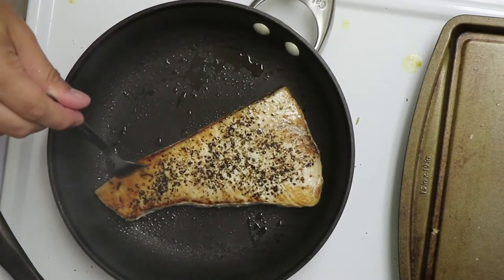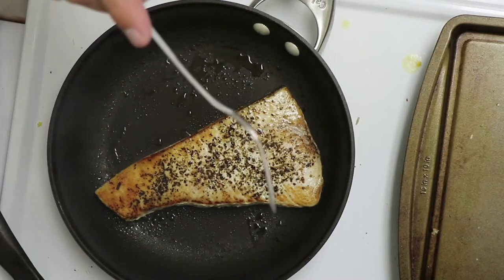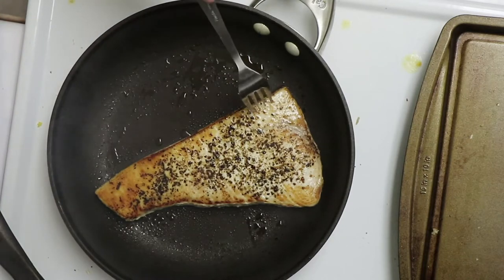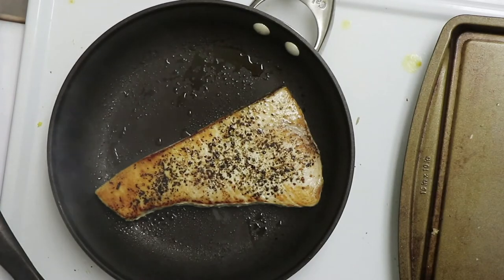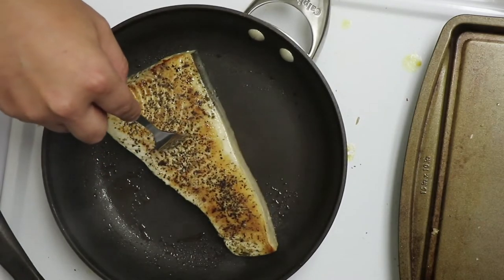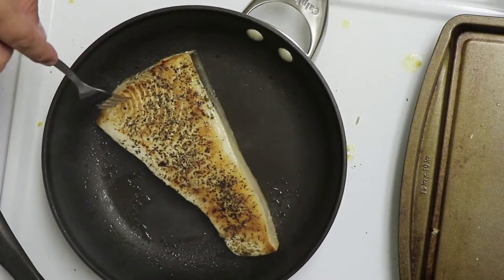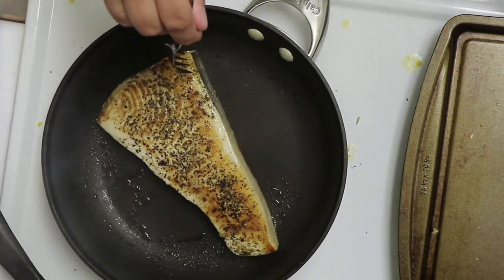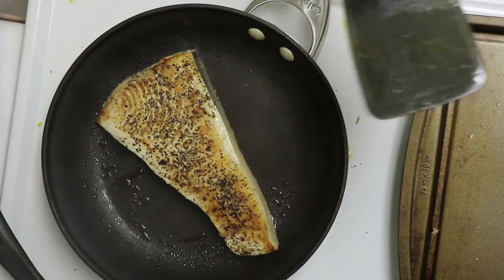It smells like the ocean in here — funny, I never noticed that before. See how it's brown right here? I want a little more brown, but in about 30 seconds I'm going to flip it and take a look at how the skin is doing on the other side. I can get the fork in there a pretty decent way, so let's go ahead and do this.